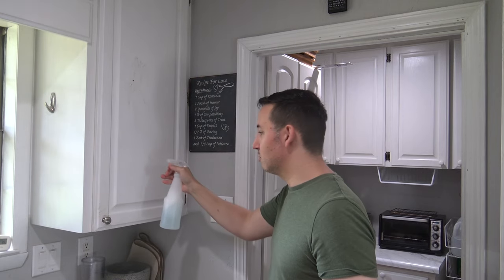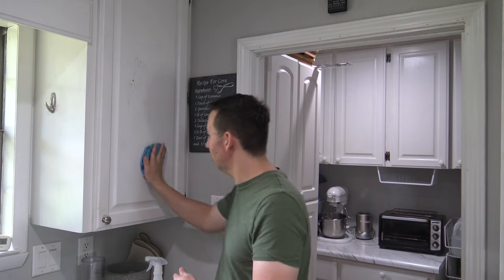Or you can go the DIY route if you're into DIY cleaning and making your own products — it can be a lot cheaper. You can make something like this: it's two cups of water with a few squirts of Dawn dish soap. Just spray it on there, take your microfiber cloth, and wipe off the blemish.